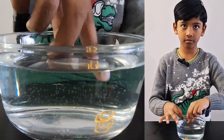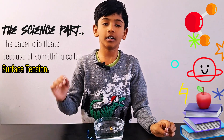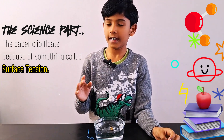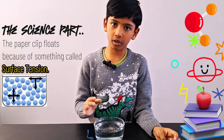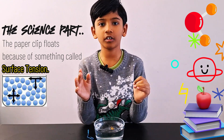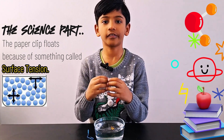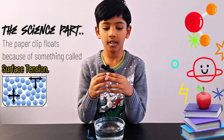just touch it and it'll just go down. The science part — why does the paper clip float? It's because there is something called surface tension. Water sticks together and the surface is stronger than the bottom, that's why this happens.